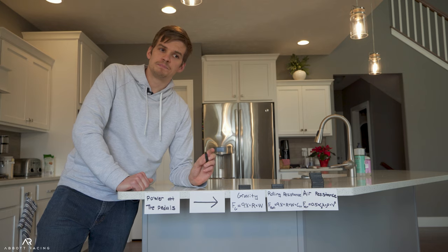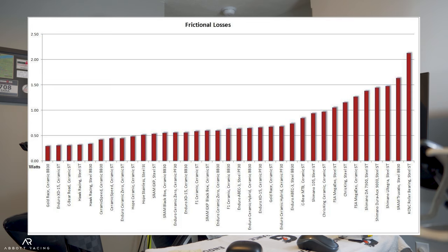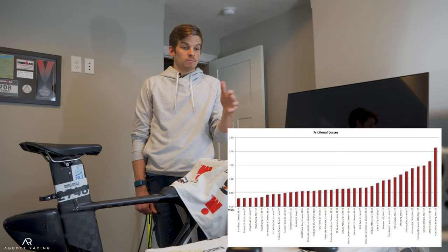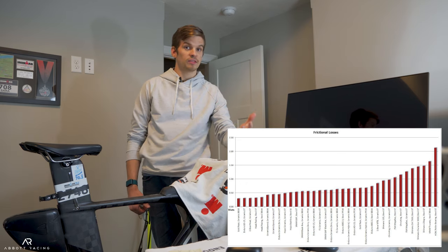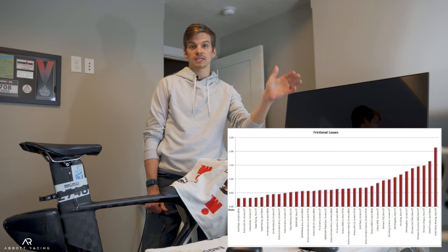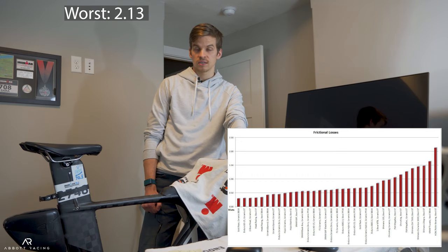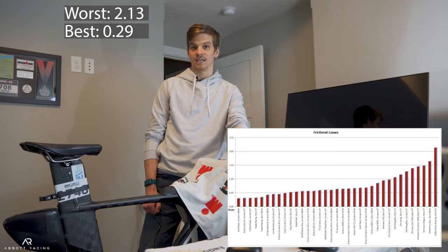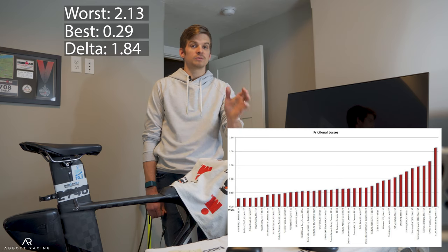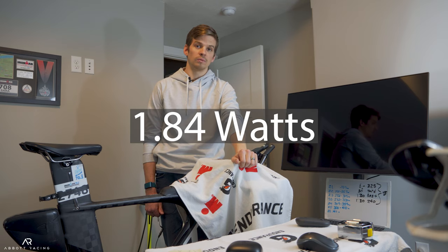Well, yes — but you might be surprised by how much. Take a look at this graph from Friction Facts from just a few years ago. Friction Facts was at the time a third-party independent testing lab for all things drivetrain efficiency, so it's probably the most comprehensive and least biased data we're ever going to get as consumers. They said the worst bottom bracket cost 2.13 watts and the very best required 0.29 watts, which gives us a delta of 1.84 watts. So if you switched from the very worst to the very best bottom bracket tested, you would expect to save 1.84 watts.